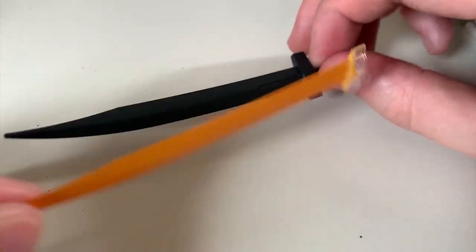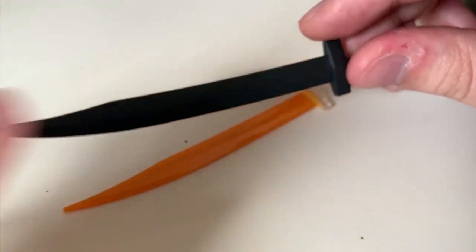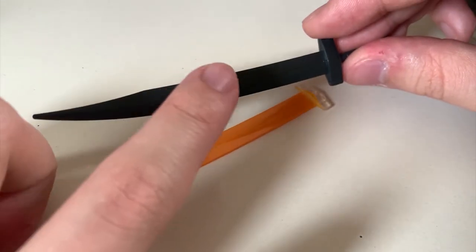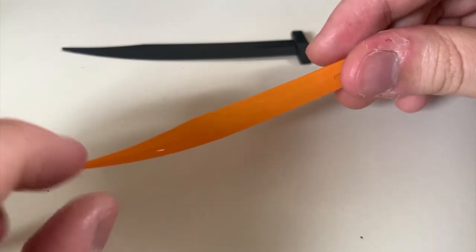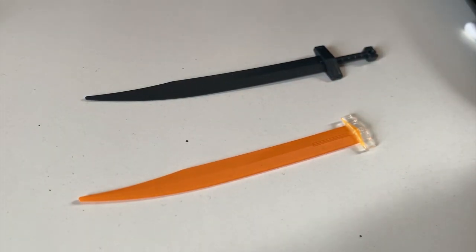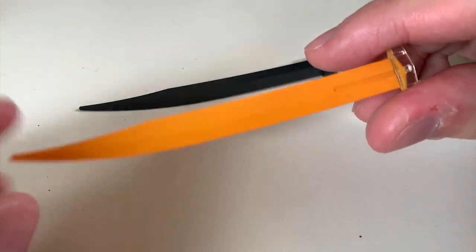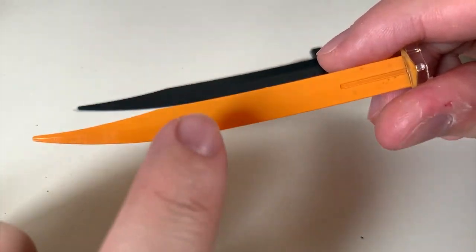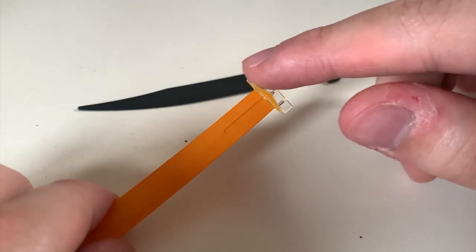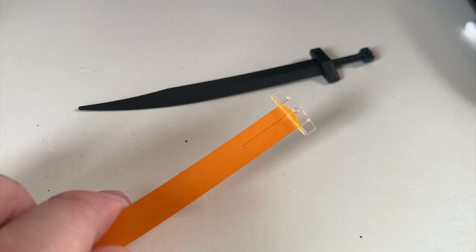They could have designed the heat sword a little better. Right now you don't just switch the blade — you have to switch the bottom handle part as well, which is annoying to repaint. If Bandai could redesign it with a separate handle and separate blade, it would be much easier to just swap parts. The blade should be orange for the heated version, and the bottom part needs gray, but I don't have gray paint at home so I couldn't do that repainting.